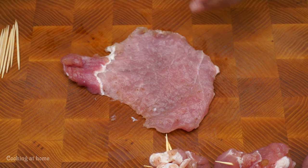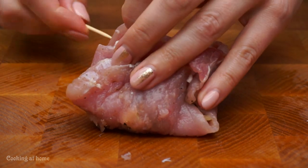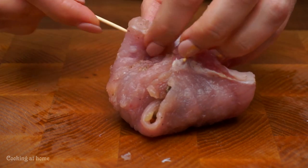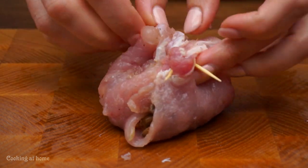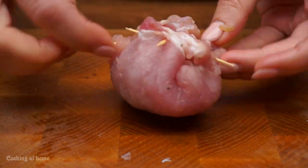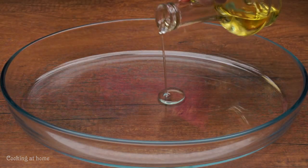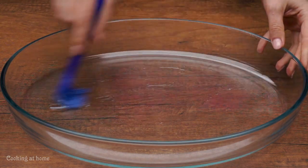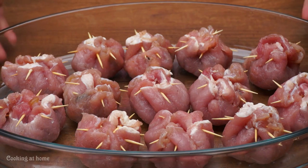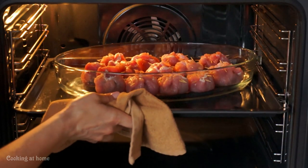For each piece of meat, use one tablespoon of the filling. We'll do a little bag of meat, so you'll need wooden sticks. In the oven form, add some oil and add the meat bags. Put it in the oven at 180 degrees for 35 minutes.